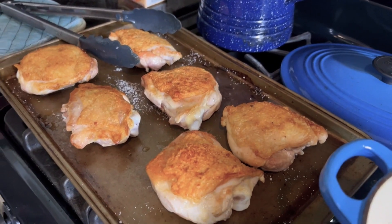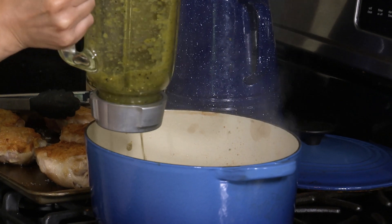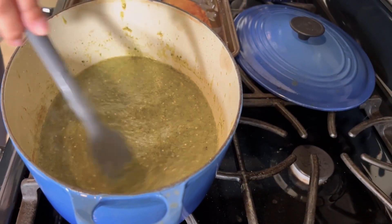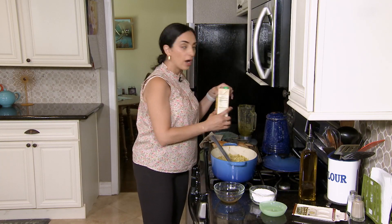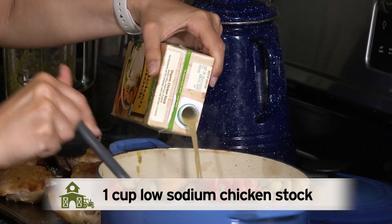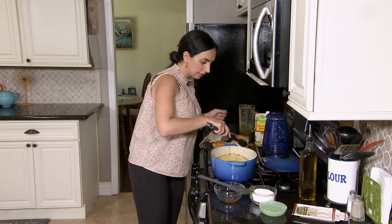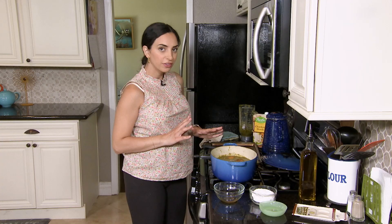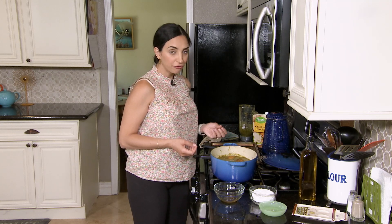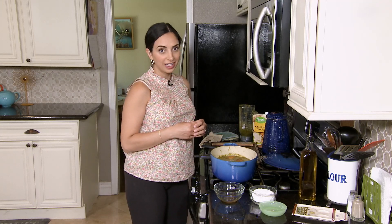Now that our chicken is browned it's time to get the salsa verde in this pot with most of the chicken fat that rendered while we were browning. Our salsa verde has taken on a slightly darker color and we're going to add one cup of low sodium chicken stock. Now all that's left is to put the chicken back in the pot. These are going to braise at a pretty low simmer for about 30 to 45 minutes — you're looking for the chicken to be falling off the bone tender, and you're welcome to leave it on for an hour or even longer.